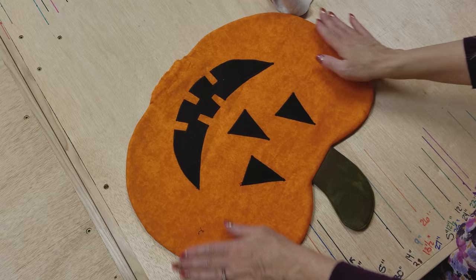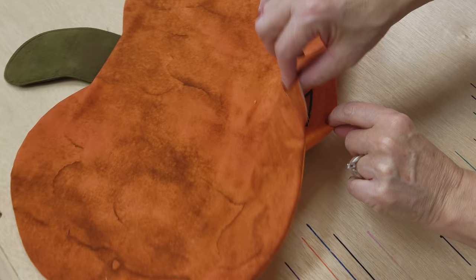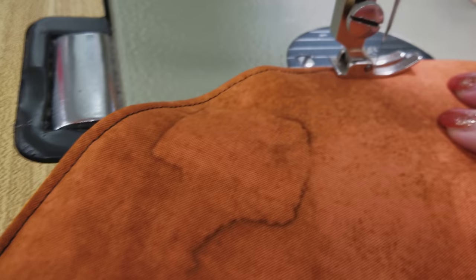Smooth it out and hand press it from both sides — it's looking pretty good. Now again we're going to edge stitch. The batting is up against the back of the runner, so we are going to put this side up and stitch around — again just edge stitch a little less than an eighth of an inch from the edge. I'm just going to go around these curves and then stop when I get to the opening and show you how we get that closed.